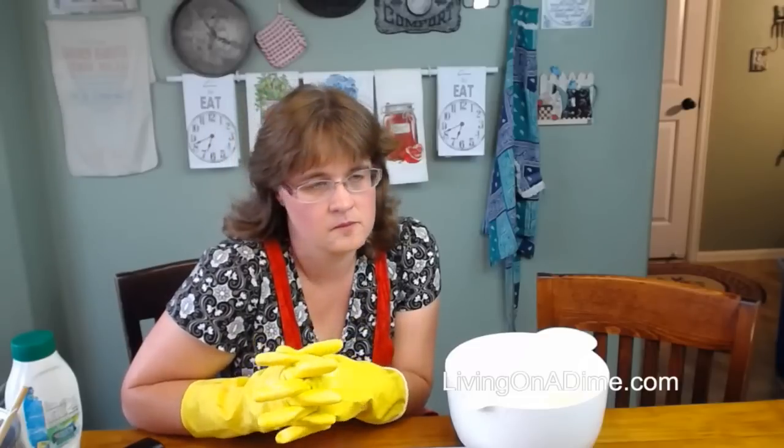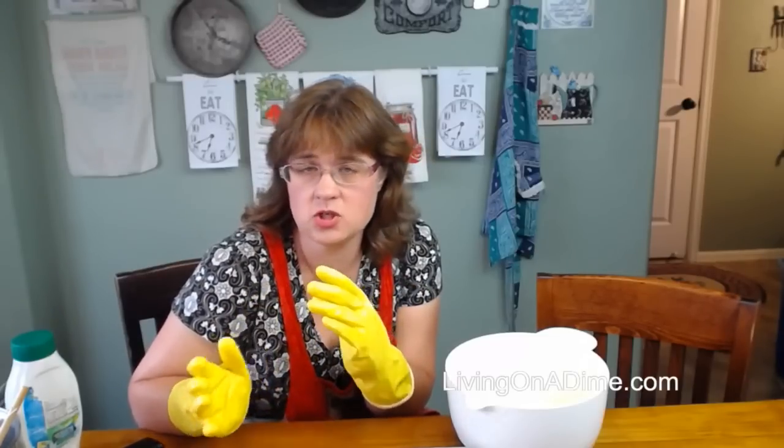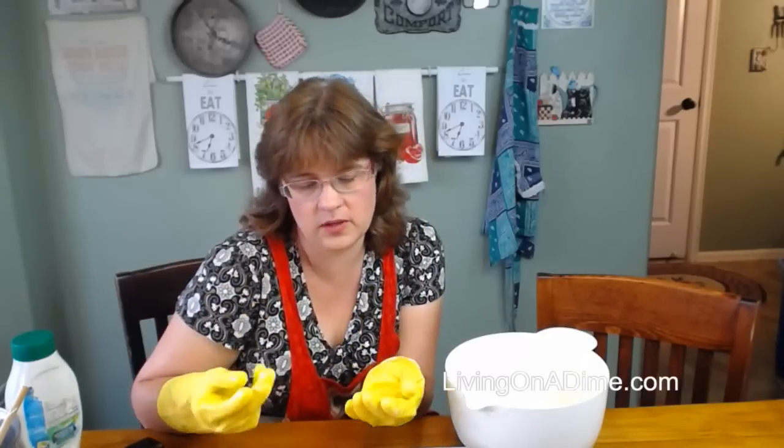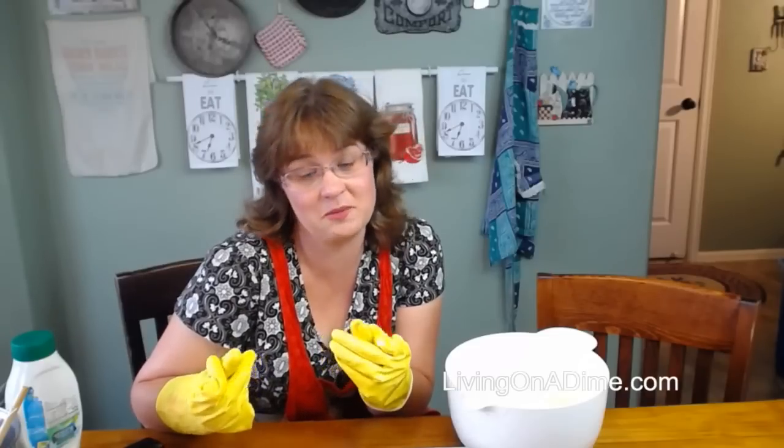Rosalind said: don't use aluminum with lye. Yes, this is true — thank you, Rosalind. Do not use aluminum pans, aluminum utensils, or aluminum pitchers — nothing aluminum — because the lye will eat the aluminum. That would be not good. Thank you for reminding me of that, because that's a really good point. Stainless steel, plastic, and glass are the best.